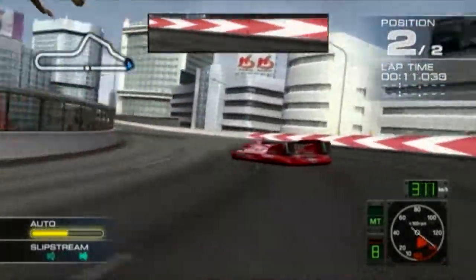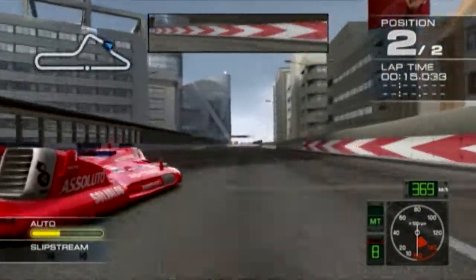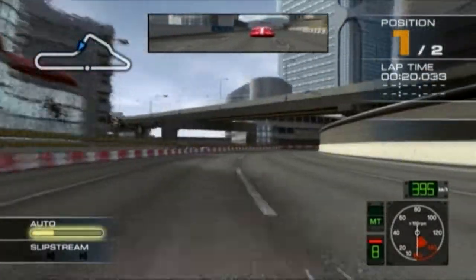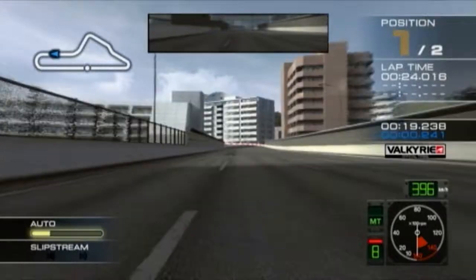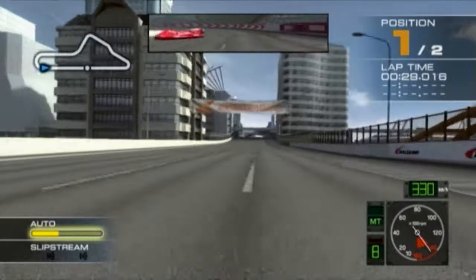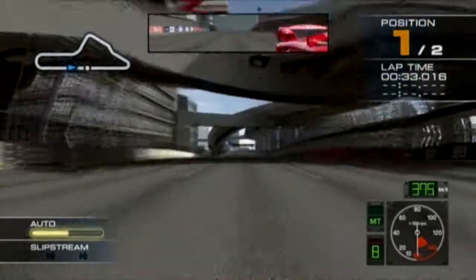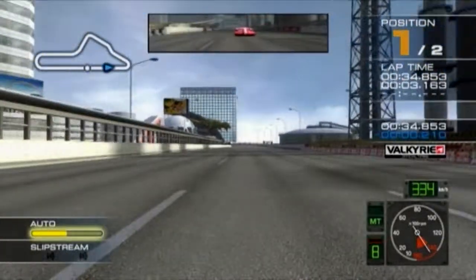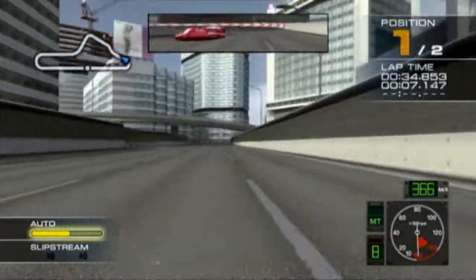See you at the finish line. Two laps to go! Two, one, go!